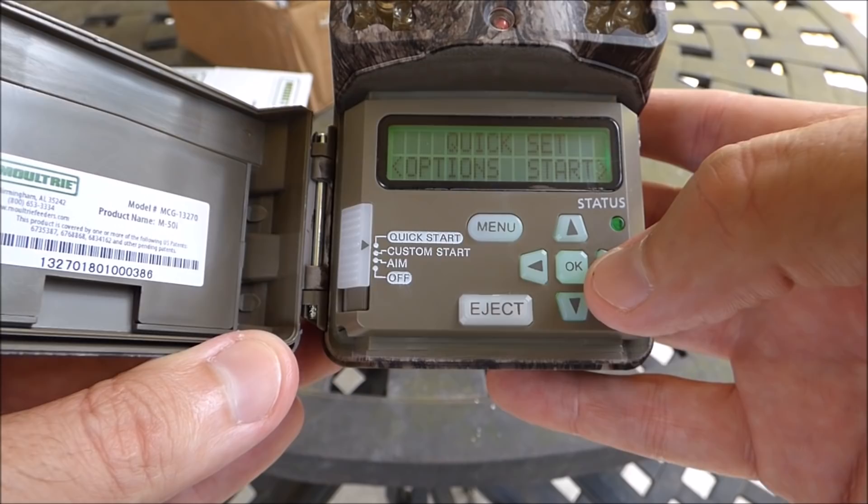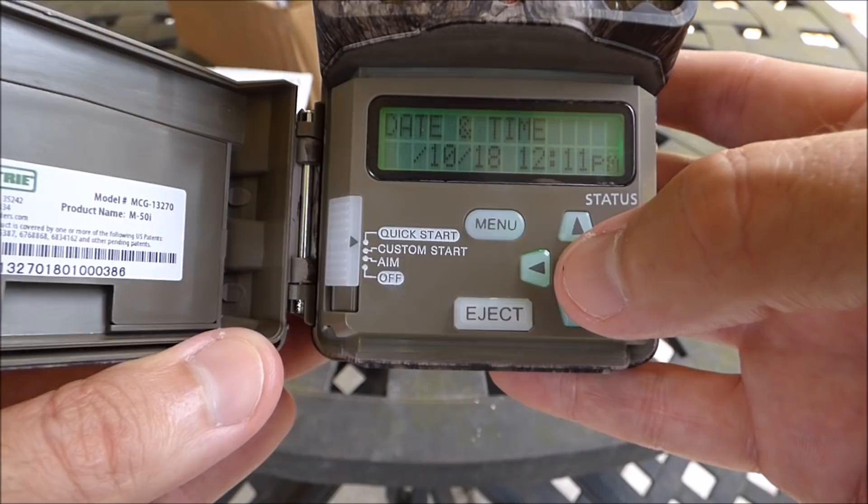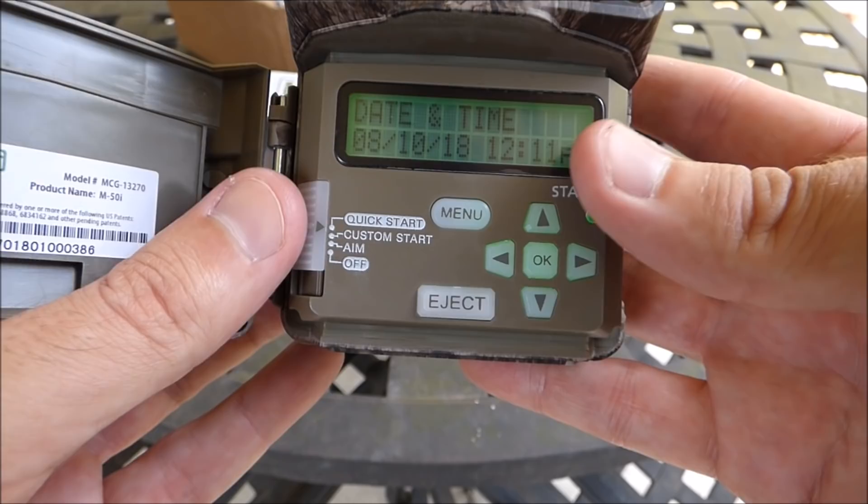If you want to change your date or time, click OK and it'll take you through the settings — month, day, year, hour, minutes, and AM or PM. That's really all you can do in quick start. If you want to change anything else, that's where you go to custom start.